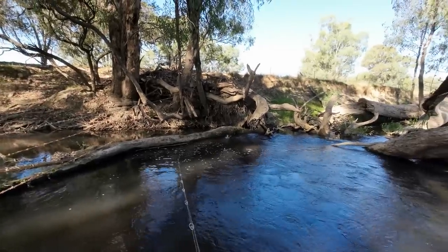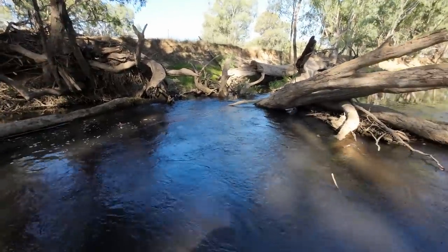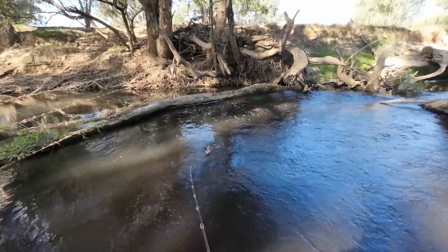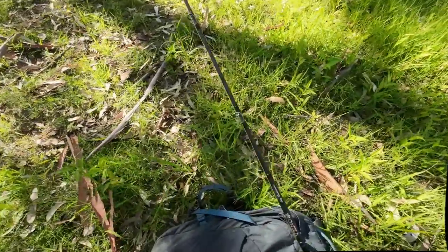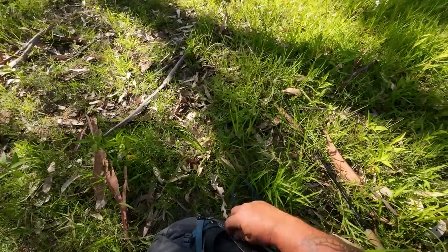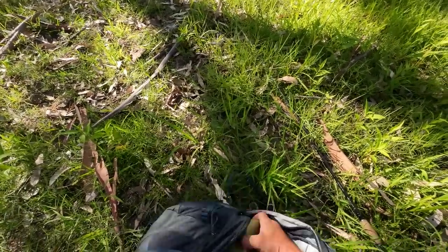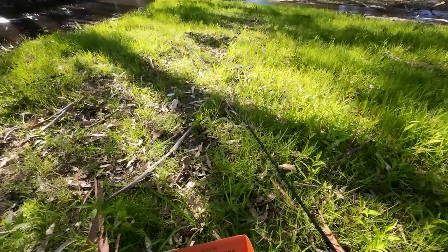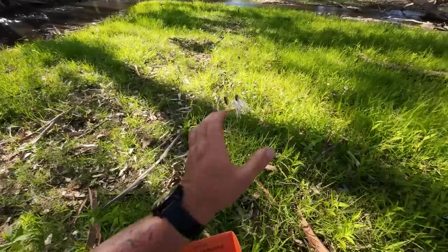I couldn't possibly have asked for a better start. I've literally just started fishing on the other side of these trees and I've been fishing for about 10 metres. I'm going to change lures already — I'm going to see if I can catch a fish on every lure in the Tackle Club Box. That's a pretty big call. Can I do it?